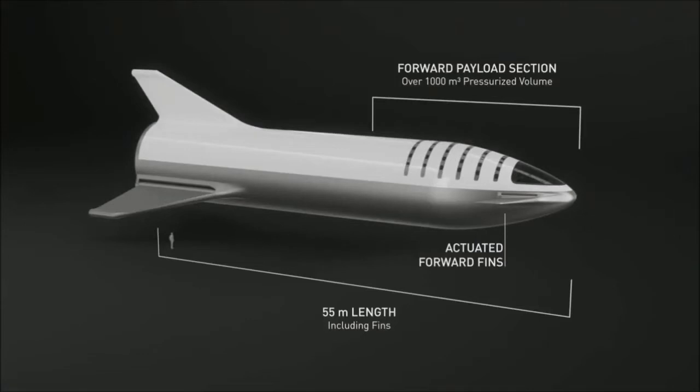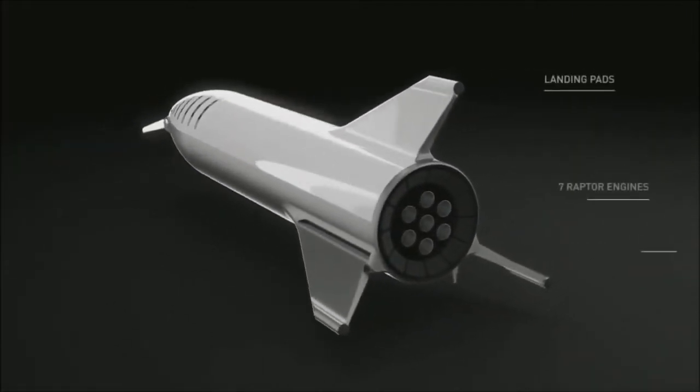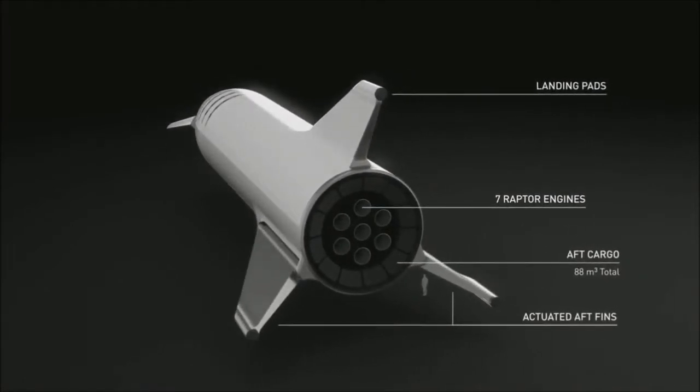We've increased the payload section to be over 1,000 cubic meters — it'll probably end up being around 1,100 cubic meters. There are forward actuated fins and rear actuated fins. You want four control surfaces to be able to control the vehicle through a wide range of atmospheric densities and velocities.